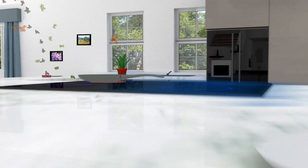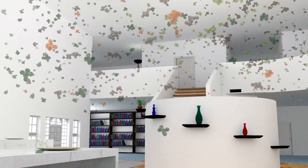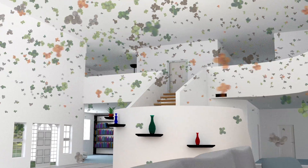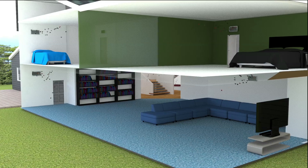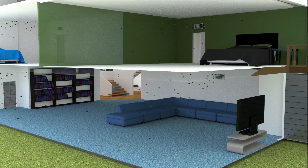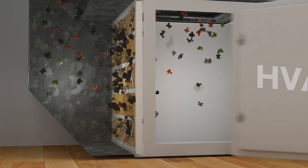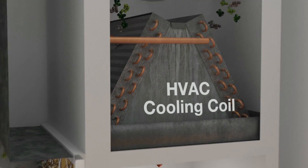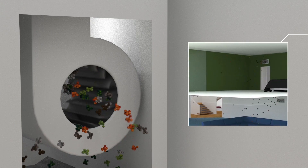In today's tighter, more efficient homes, odors, germs, and allergens from many sources — such as renovations, laundry, pets, cooking, trash, and tobacco — become trapped inside. As the air becomes more contaminated, it's drawn into the HVAC system and spread throughout the home or building. Air filters are designed to capture particles large and small.